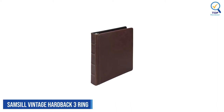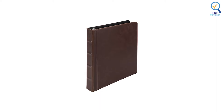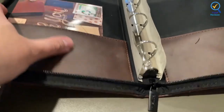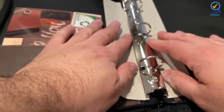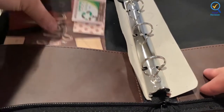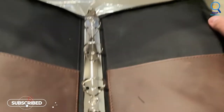Number 1: Samso Vintage Hardback 3-Ring Leather Binder. The Samso Vintage Hardback 3-Ring Leather Binder is ideal as a professional-looking binder or a stylish storage solution. It has two pockets on the front and back, allowing extra storage for unpunched papers. This 1-inch binder will enable you to store up to 200 sheets of paper, making it perfect for presentations, sermon notes, genealogy, planner books, and more.